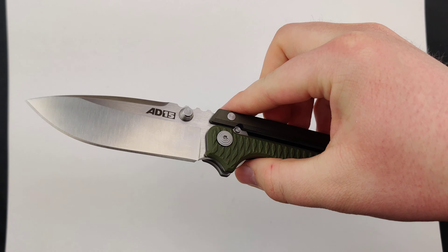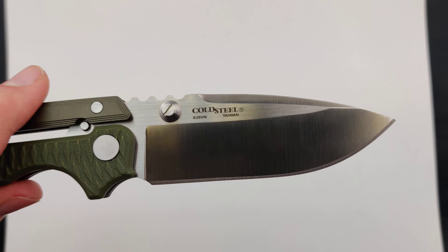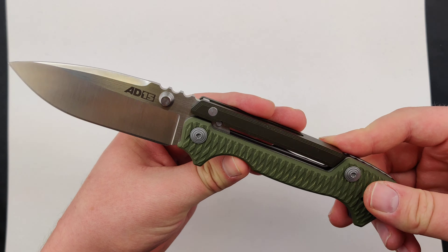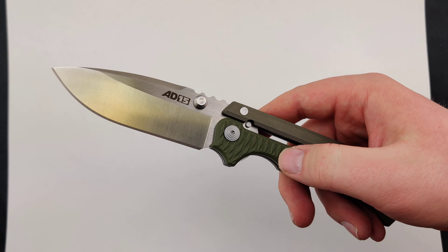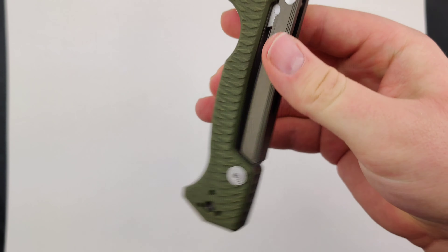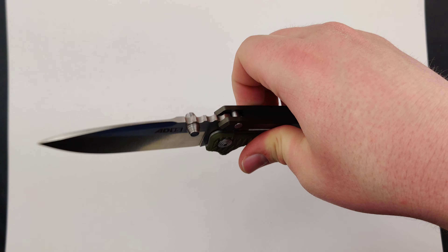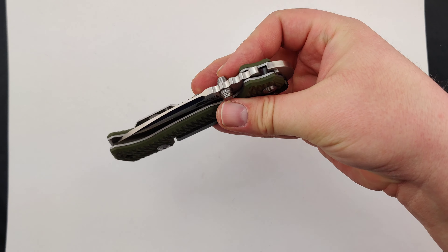This model features a nice 3.5 inch CPM S35VN blade in the drop point style with a satin finish. It's about eight and a half inches overall, weighing at a nice beefy 6.5 ounces, so you know it's durable. Sweet textured OD Green G10 handles — especially nice and grippy when you're wearing gloves.